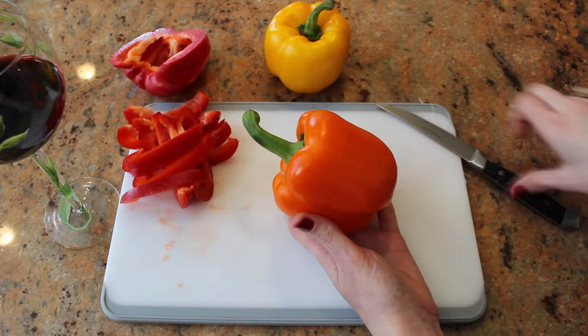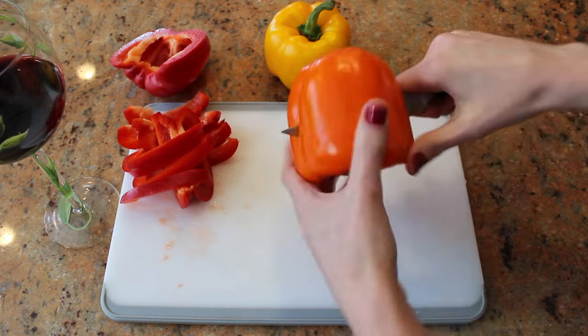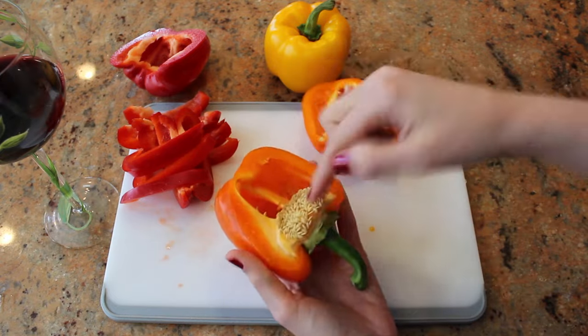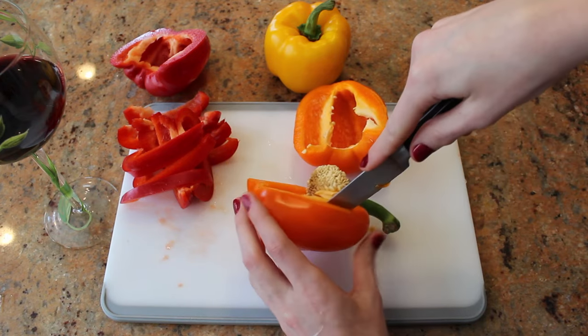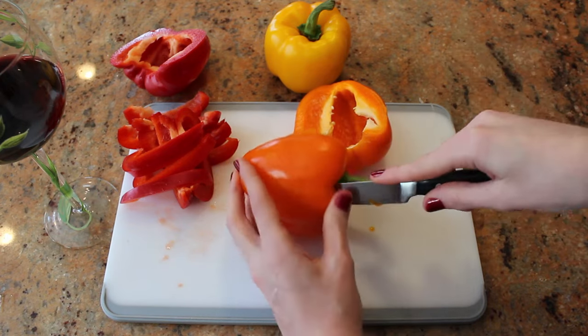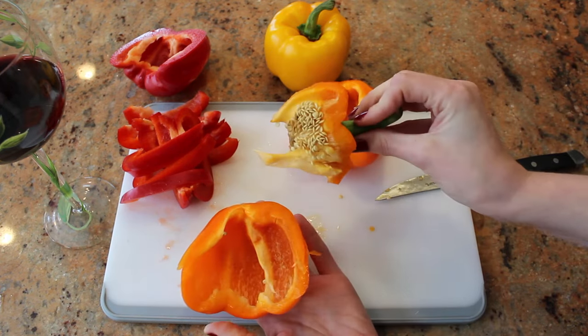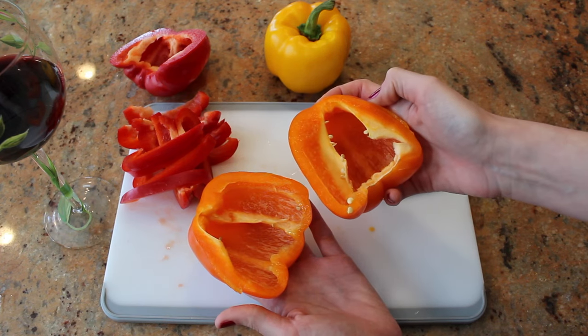To cut a pepper, first you need to wash it. Then you're going to cut it down the center, take it apart, and all these seeds have to come out. So you're just going to cut away from your hands, cut around the green part, and just like that the seeds will come out. Now wash these in the sink to make sure you get out all the other little seeds.